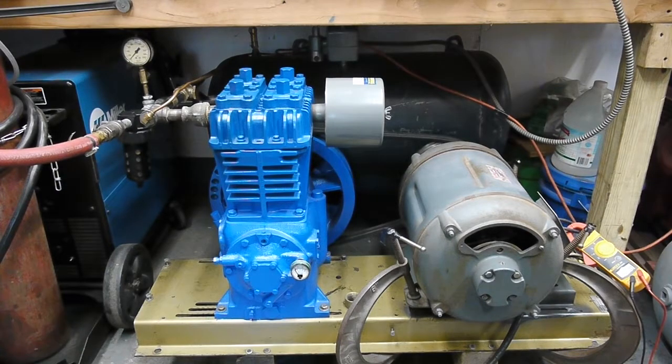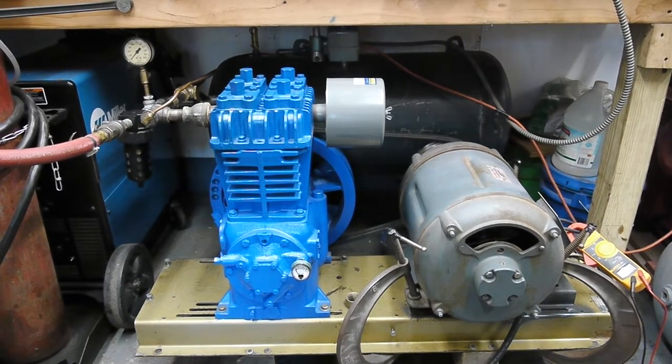Right now it's putting out about 22 and a half cubic feet per minute from this twin cylinder compressor. What's interesting is that because this motor was designed to start extremely heavy loads, it starts the compressor instantly. The load I can pick up on my clamp meter virtually does not change from zero to 120 pounds of air pressure. So I'm going to start it up.